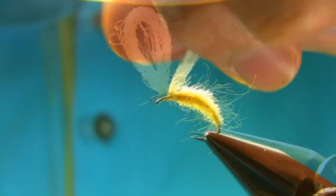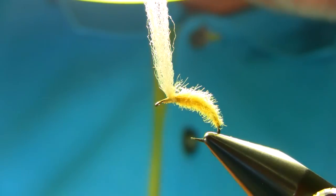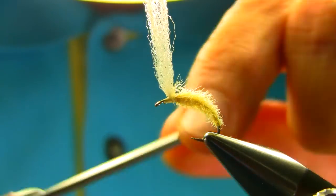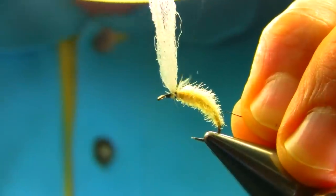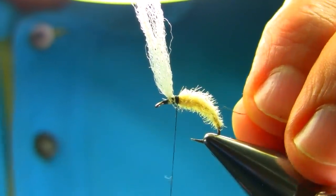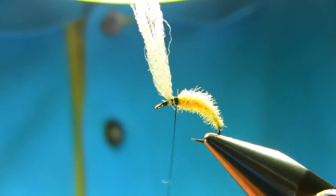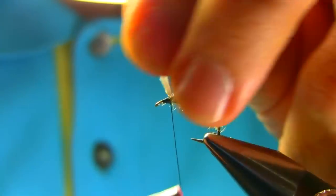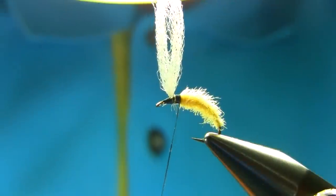The next step is to just give it a little trim on the body. The next thread I'm using is Uni 6-0 — you can use 8-0, I'm using 6-0 because I'm going to attach some fiber into this. Just kind of go behind the post, take this piece off, make sure it's secure, come back up again, and then add some wax on the thread.